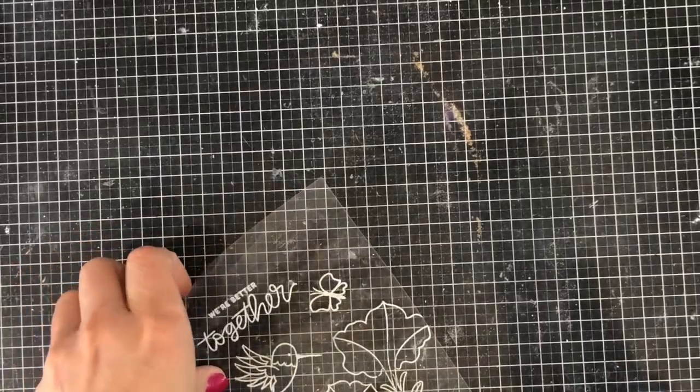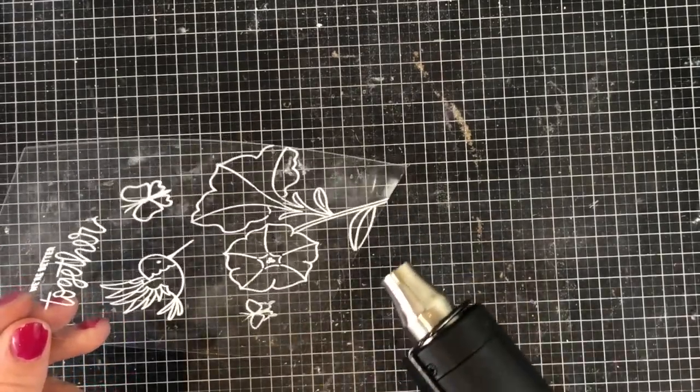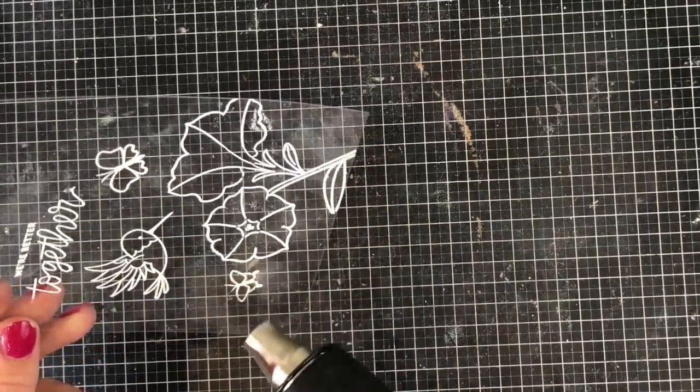I'm going to go ahead with my heat tool now and melt the embossing powder. I find that embossing powder melts a lot faster on acetate than it does on paper, so you only need to apply heat for a couple of seconds. You don't want to do much more than that because the acetate will warp.